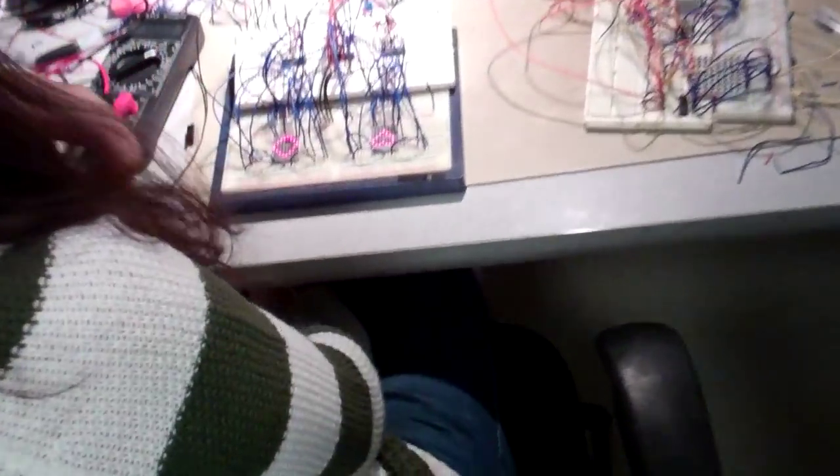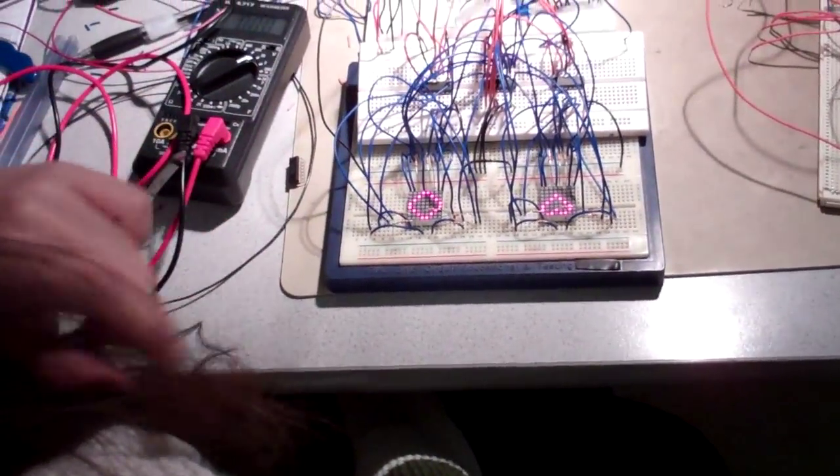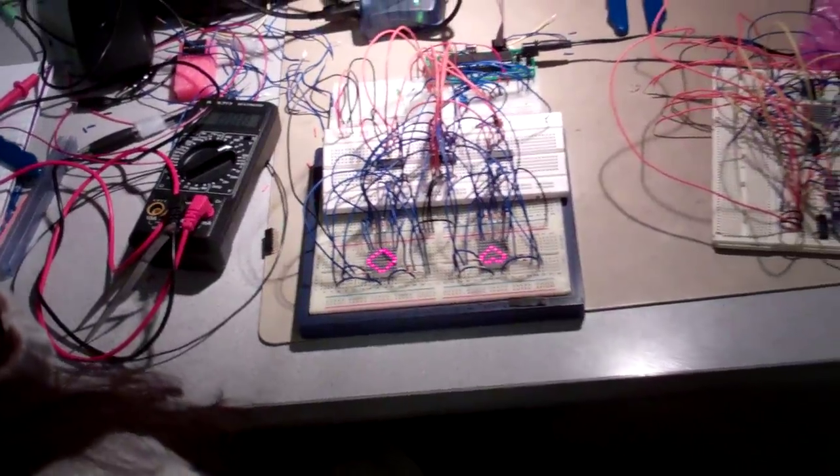So many wires. We got something here — it is working. It's working. Yeah. Very nice.